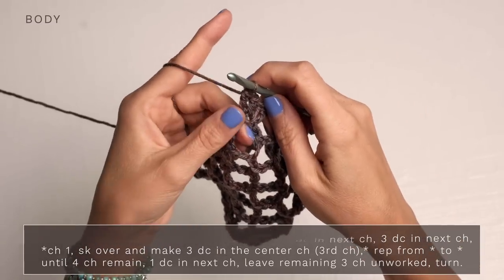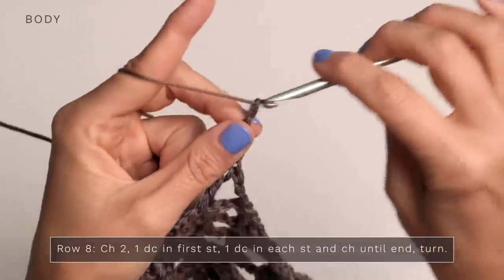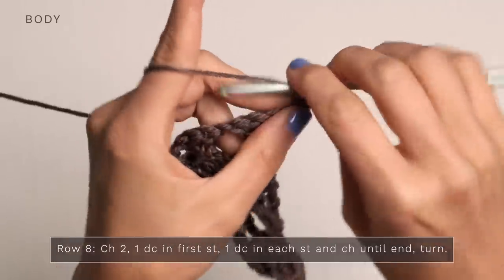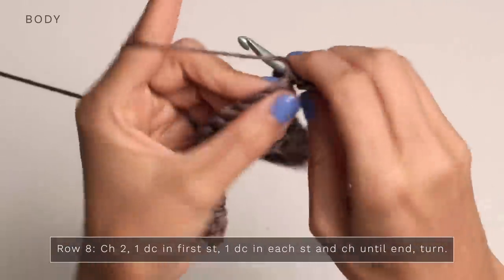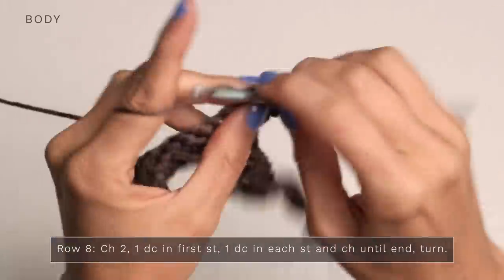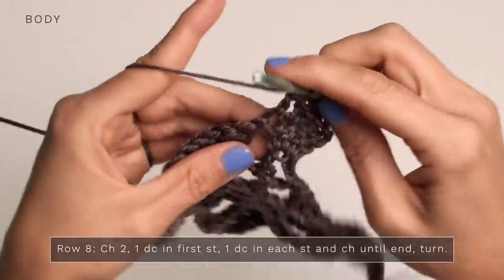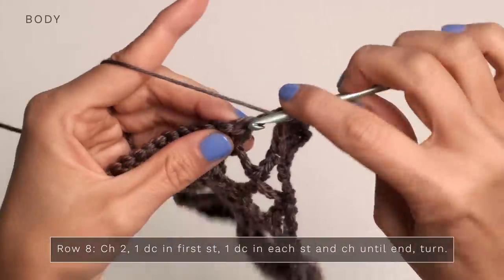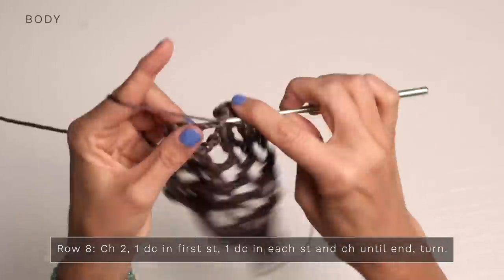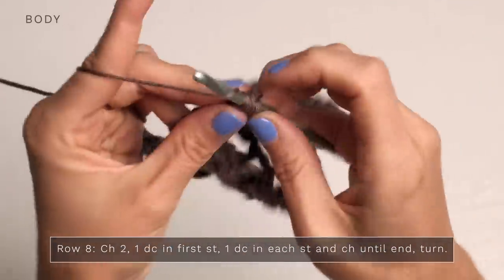Leave the remaining three chains unworked. For row eight, turn and start with a chain two. Work a double crochet into the first stitch and one double crochet into each stitch and into each chain all the way across to the end, making sure you're working into each stitch and those chains so you end up with the correct stitch count. Finish with your final double crochet into that final stitch.